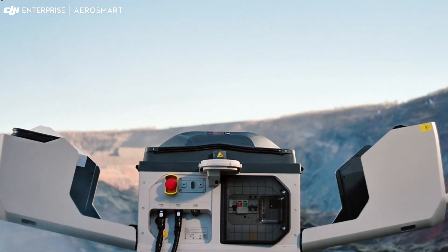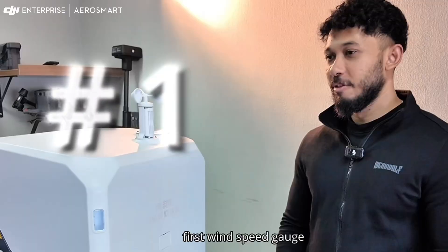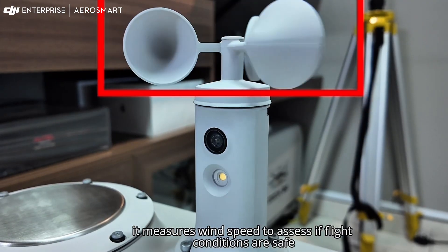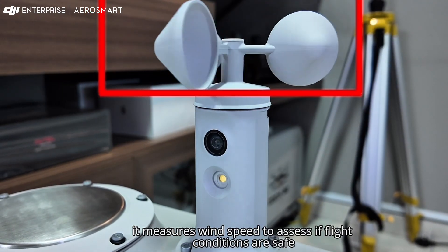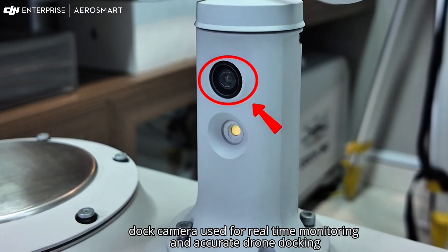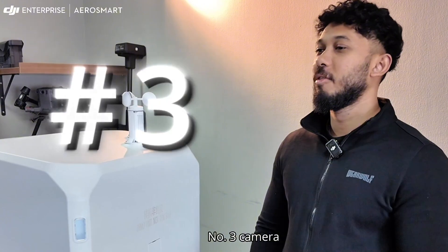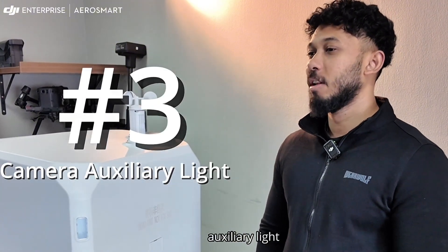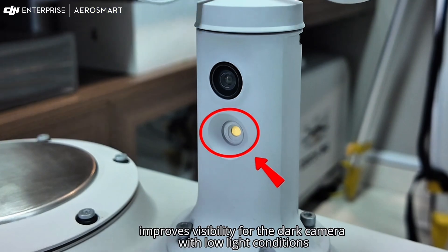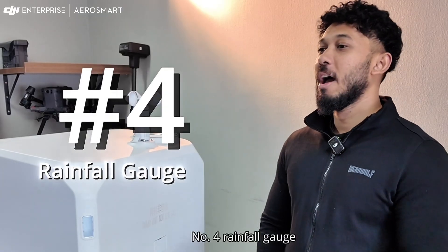Let's begin by identifying the main components outside the dock. Number one: wind speed gauge — it measures wind speed to assess if flight conditions are safe. Number two: dock camera — used for real-time monitoring and accurate drone docking. Number three: camera auxiliary light — improves visibility for the dock camera in low light conditions.